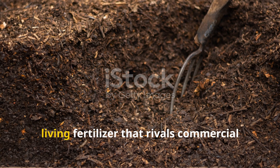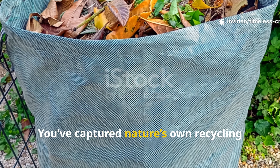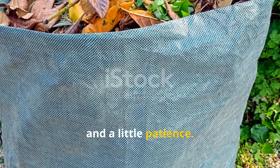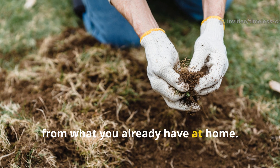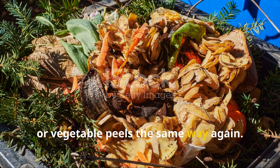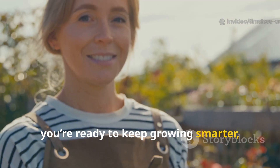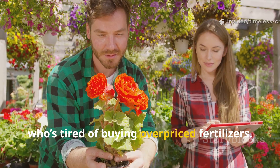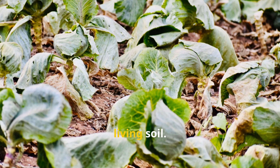You've just turned ordinary waste into living fertilizer that rivals commercial products in power and performance. You've captured nature's own recycling system in a bucket using lawn clippings, kitchen scraps, and a little patience. This simple brew is proof that healthy soil doesn't come from a store — it comes from what you already have at home. And once you see the results, you'll never look at your grass clippings or vegetable peels the same way again. If you found this guide valuable and you're ready to keep growing smarter, don't forget to subscribe to Timeless Crops Haven and share this video with a fellow gardener who's tired of buying overpriced fertilizers. Together, let's keep turning everyday waste into timeless, living soil.